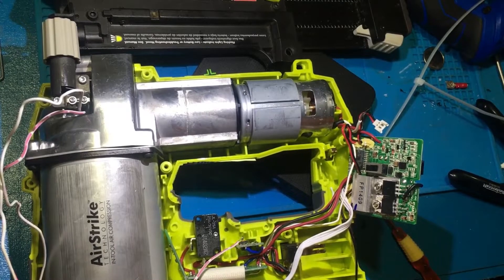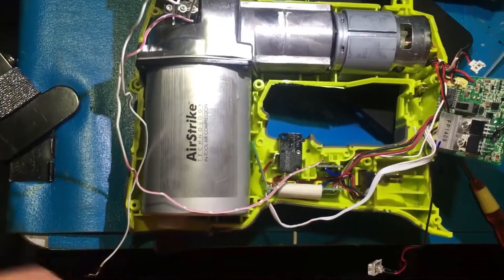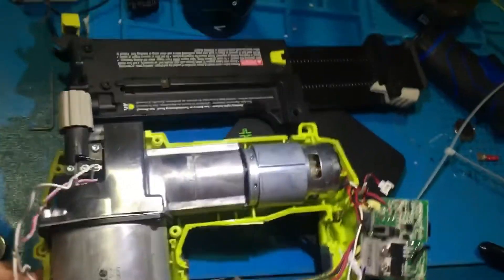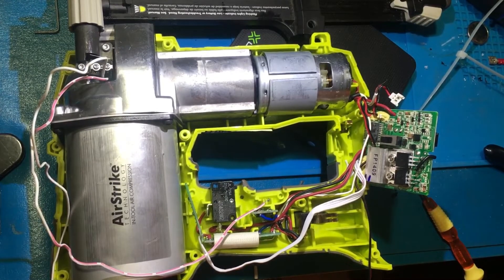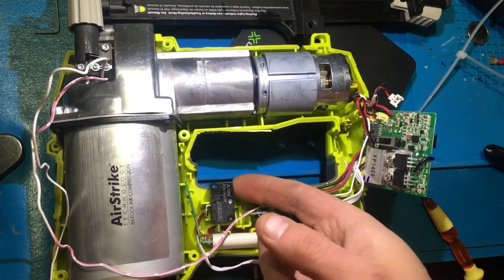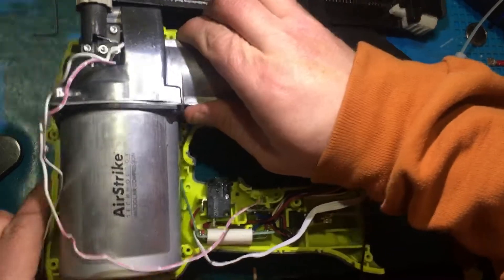If you want to get your brad nailer to fire again you're going to have to take it apart. It's a whole bunch of little star screws and I had to pry mine apart even after I got all the screws out. Don't forget that one there. Getting it back together is going to be something else, but I was able to get it to fire again. It was just flashing blinking lights. I just picked it up one day and it stopped working. There's a bunch of oil all over the switch but that didn't have anything to do with it.